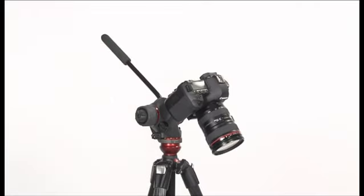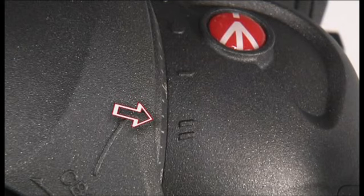If the equipment has reached the balance point it will not move. If the equipment still falls down, repeat the instructions above, selecting position two.